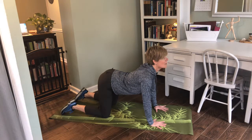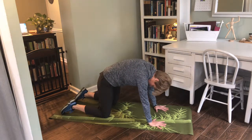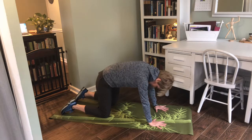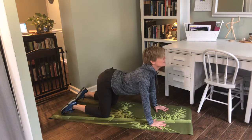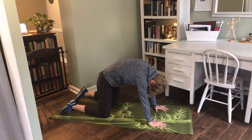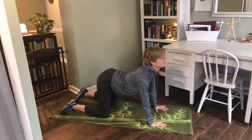Then at the same time, I'm going to drop my chin and my tail, reversing the C curve in my spine and going to spinal flexion. Then I want to go back to extension. The key here is to move the head and the tail at the same time, so that we're teaching those vertebrae to really move as one supple unit.